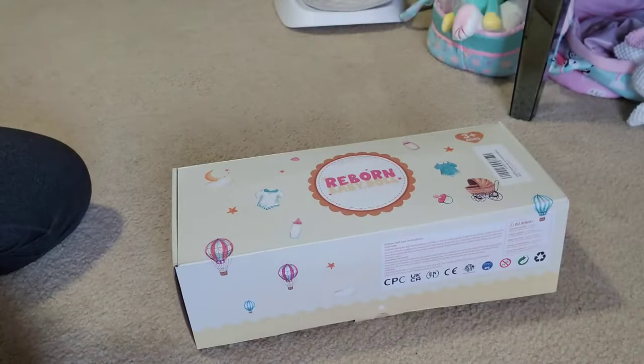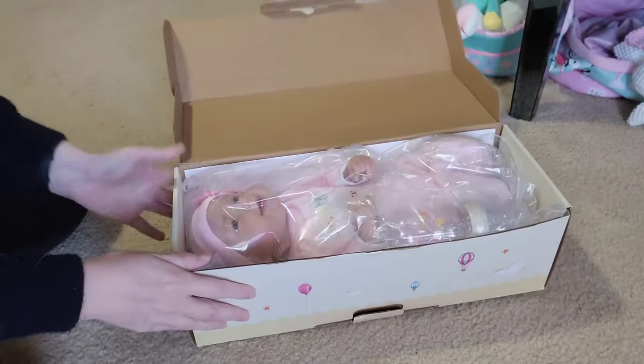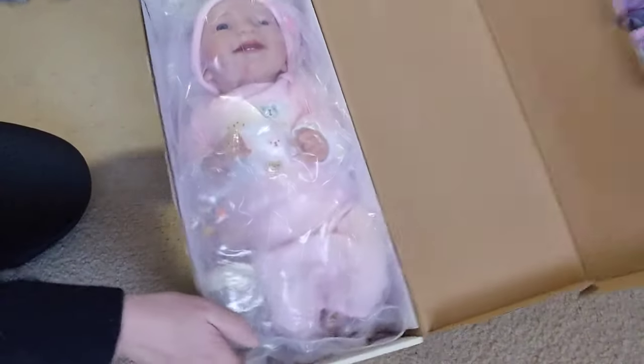Okay, so here we have the box. We're going to go ahead and open it up to see who we got. And look! We got Lilene!